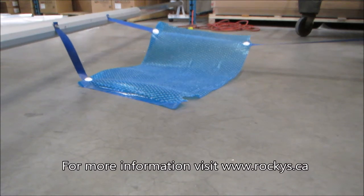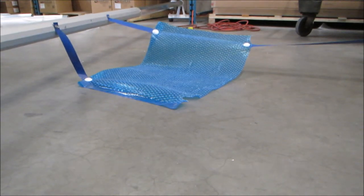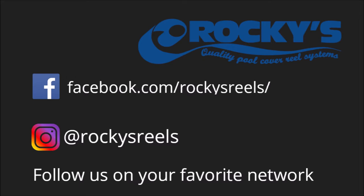For more information visit www.rockies.ca. Make sure to follow us on your favorite social network.